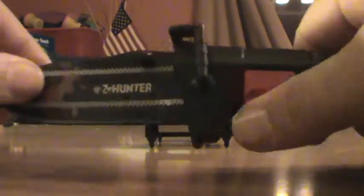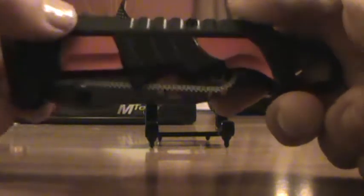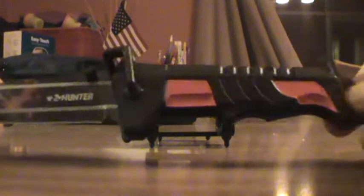It is a liner lock. The handle is 5¼ inches. The blade is 3¼. Overall it's 8½ inches long.